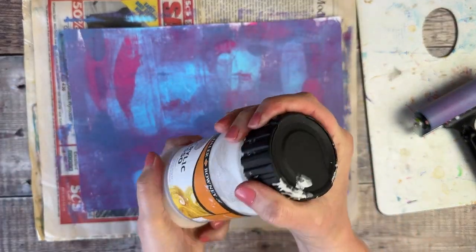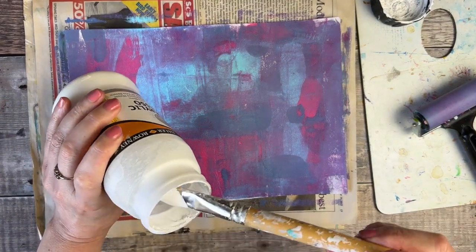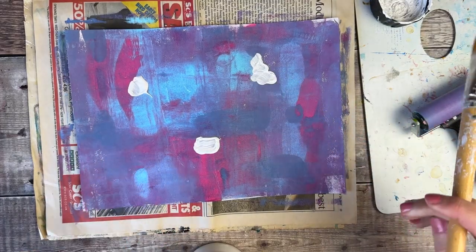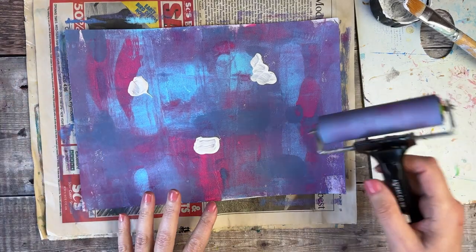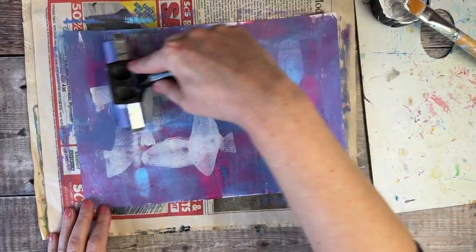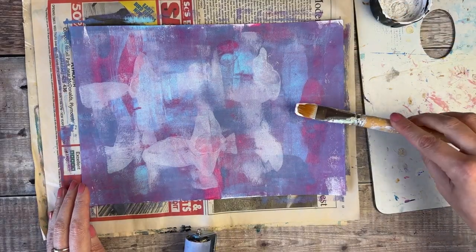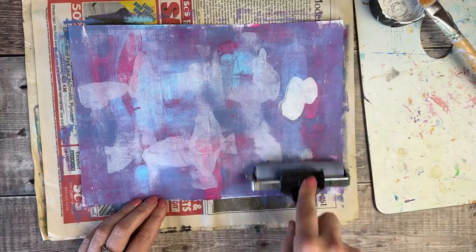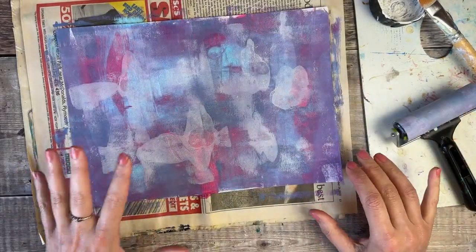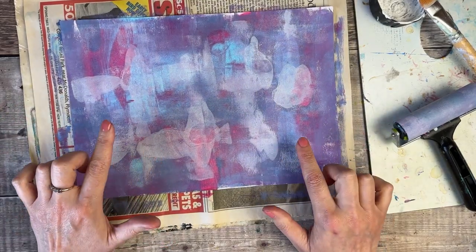I've got some Daler-Rowney acrylic gesso, and I don't want to add too much because I love those beautiful colours, but I know I'm going to want to add some extra decoration on top once the cover is folded and trimmed to size. I really like how that's looking — it's brought some interesting patterns and textures to that page, and I think some stenciling will show up a bit better on that now.